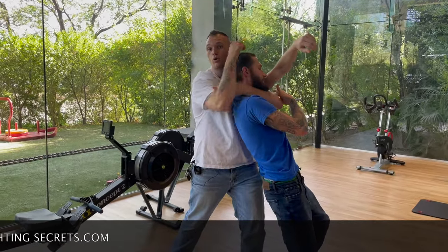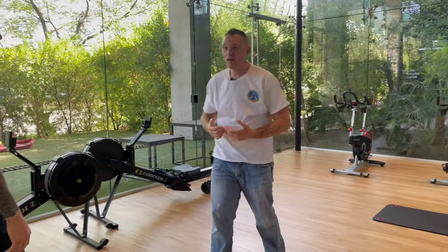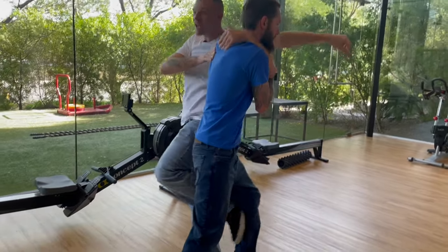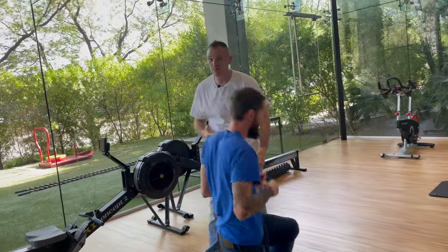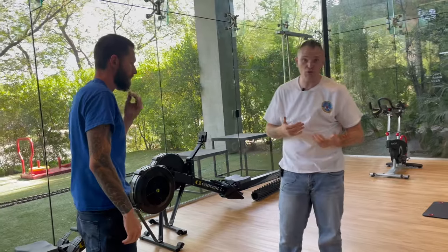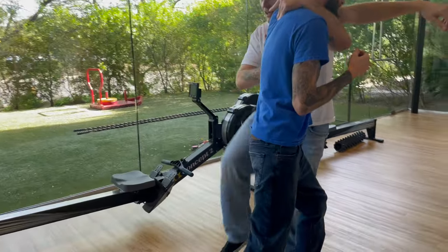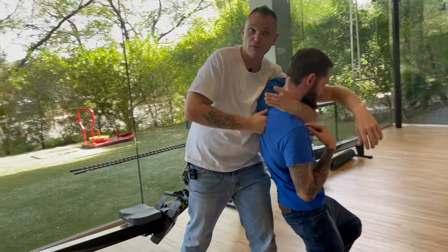From there, you can start thinking about a choke to choke him out. I'd typically recommend — if you're not super experienced working with chokes and you've gotten this far — just take advantage and start hitting him in the back of the head. Now I know hitting someone in the back of the head is not a polite thing to do and it can really do a lot of damage, so make sure you're justified if you ever do that. But if you do get this far, you can either push with one leg or the other and just start punching him, and then apply the choke as well.